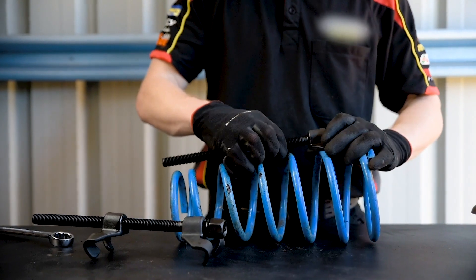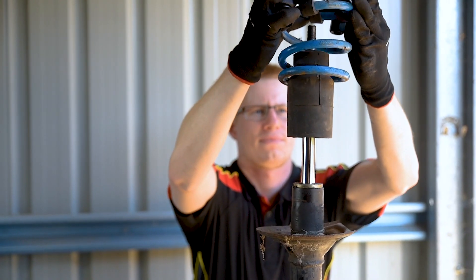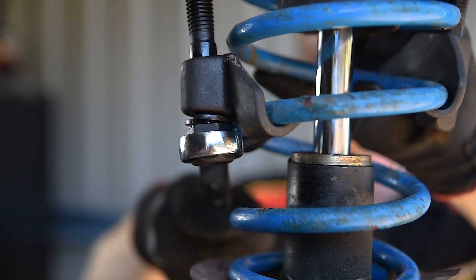When replacing a spring, the process is no different. This time compress the spring just enough so that the strut can be assembled or it can be located in its seat on the vehicle. Any further compression is only increasing your risk of injury.